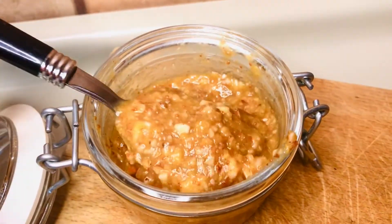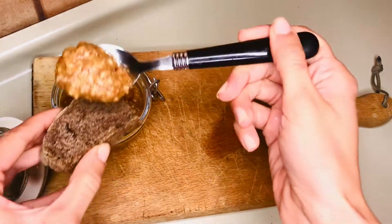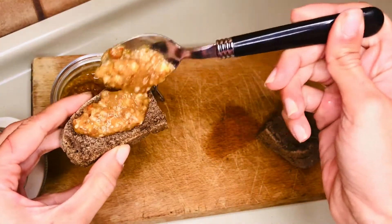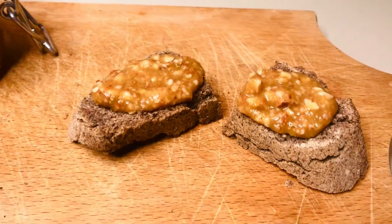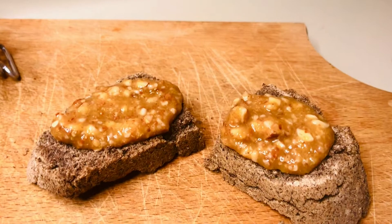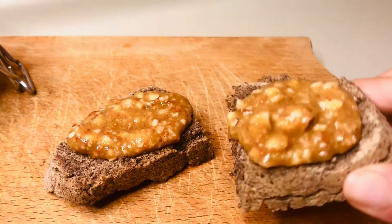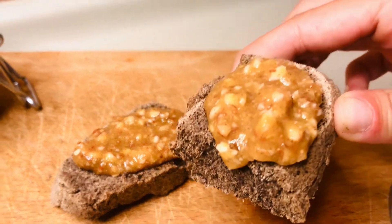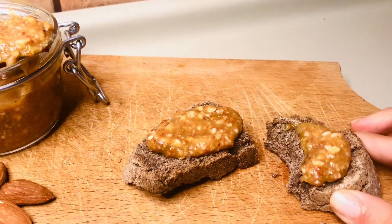Hello friends! If you've never tried fig almond and cinnamon jam, you are in for a lovely surprise. It's not overly sweet and goes so well with both savory and dessert-like recipes. The combination with almond and cinnamon makes it even tastier. This jam is not only easy to make, but it's also super healthy. So without further ado, let's see how to make it.